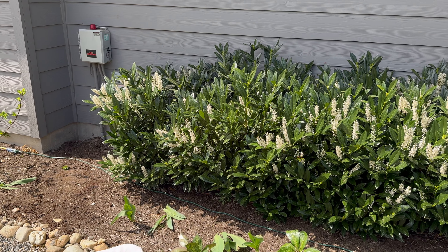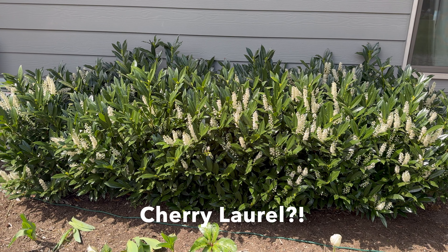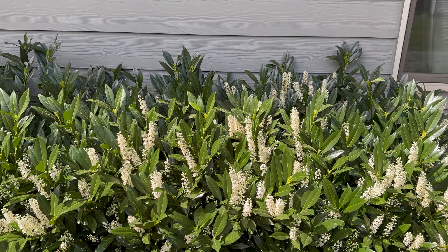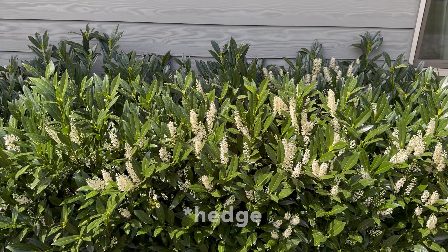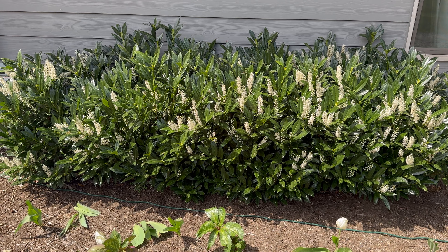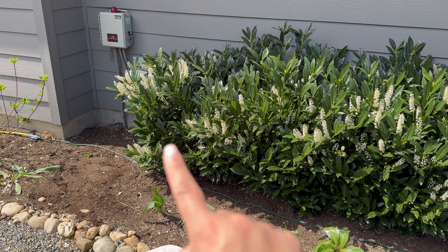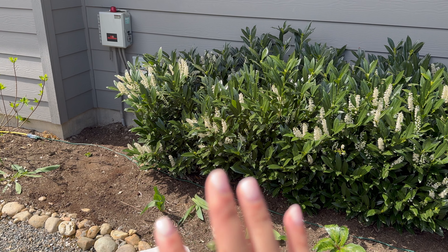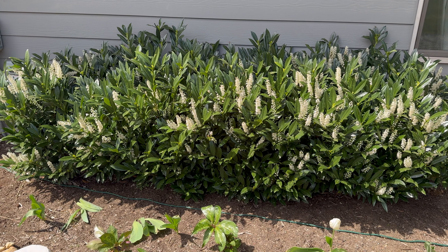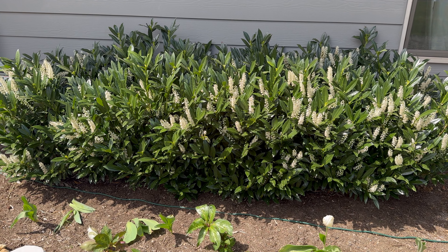Right next to that hydrangea we have this beautiful shrub — I can't remember the name, I always forget — but as you can see it's blooming out very nicely, it puts out these really beautiful white flowers. This shrub, which I believe is a series of four plants, this is the third location it's been — it's been relocated twice — and it's really thriving in this area. This area may look a little bit thinner and that's because there used to be a giant bald spot, so it's filling out nicely.